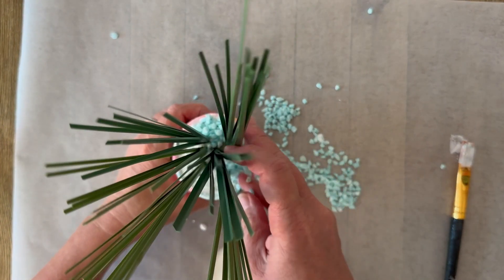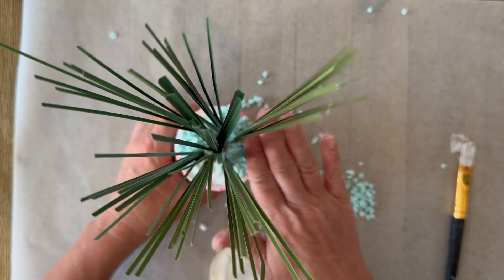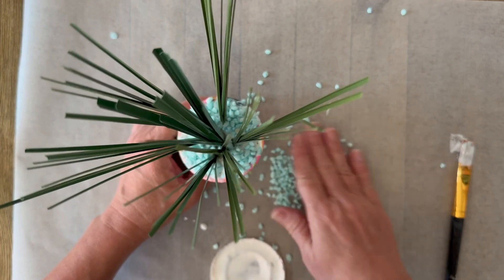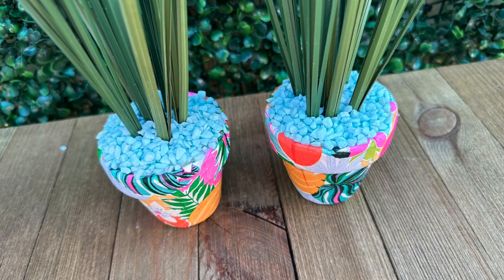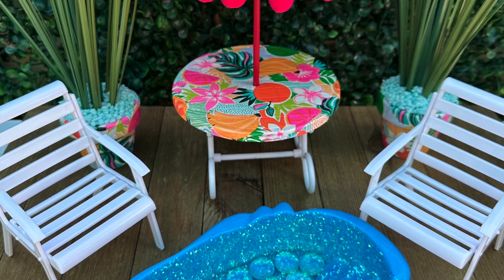I'm just going to sprinkle those aquarium rocks right on top. I got lucky — this blue color matches my napkins perfectly! But if you don't find a color you like, you could always use black or white. Look at how cool these turn out — it's just the perfect little extra added bonus we needed for our display.